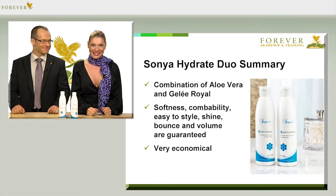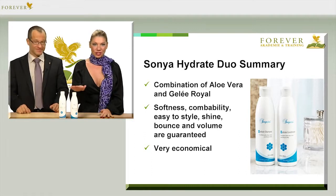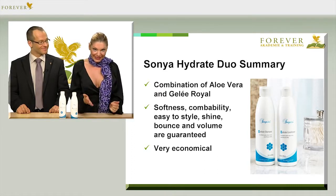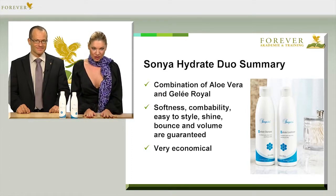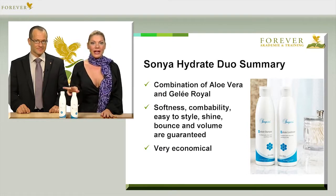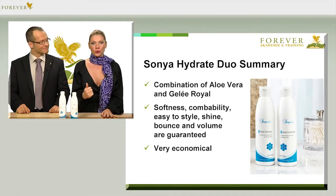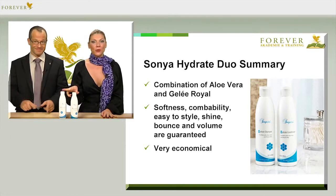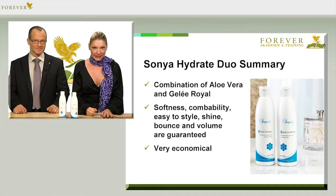In order to get an ideal result, please always use the shampoo and conditioner in combination, and remember that the products are concentrated, so you can use them sparingly depending on your hair length. The Hydrate Conditioner can be left on for a few minutes after the Hydrate Shampoo — just make sure to wash it out thoroughly. And if you want to give yourself a real treat, you can combine the Sonya Hydrate line alternatively with the Sonya Volume Shampoo and Conditioner.